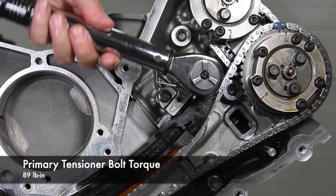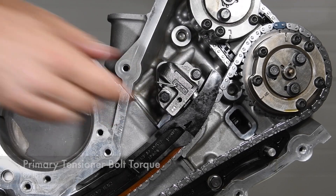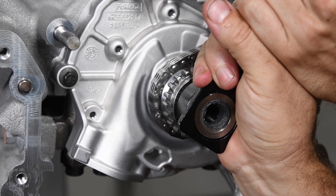Once we tightened the bolts to 89 pound-inches, we pulled the pin to extend the tension plunger. Now turn the crankshaft keyway so it's in the 12 o'clock position.